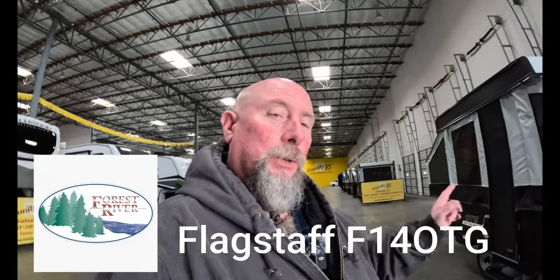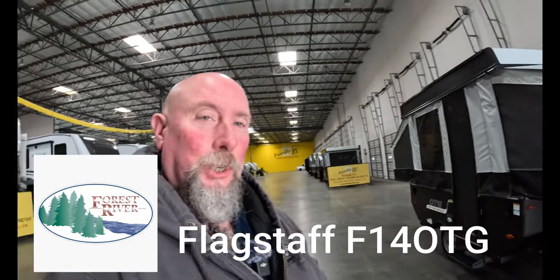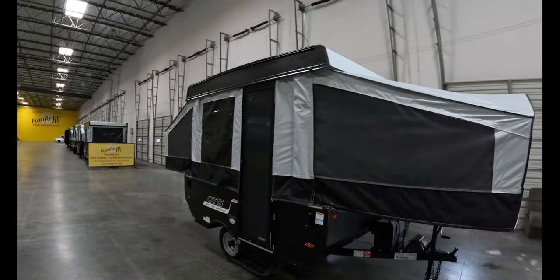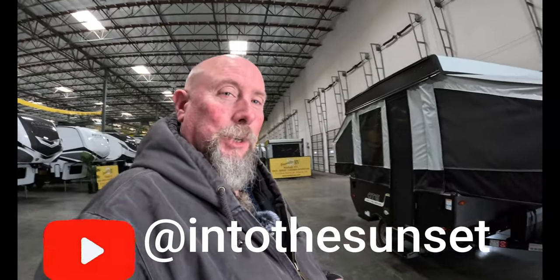I've just made a purchase. This is the new Forest River F-14 OTG, the new off-the-ground series — not off-the-grid, off-the-ground. It's basically an option for you if you don't want to use a tent. Very minimal, but I'm excited about what this is going to add to the channel.